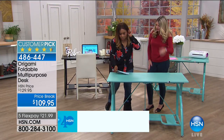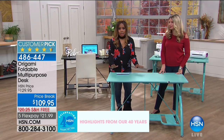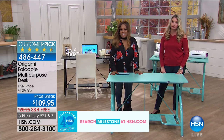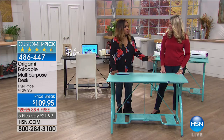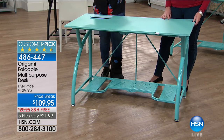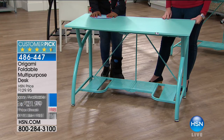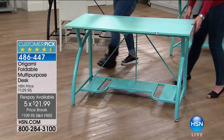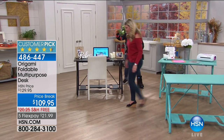This is fantastic. It's already a customer pick. My producer has already said last call on the turquoise — only 150 remain in that color. It's such a beautiful color. I know it won't work for everyone, but if you love it as much as we do, do it. You'll get tons of compliments. And it's on five flexible payments — it's $21.99, and we're shipping it to you for free.